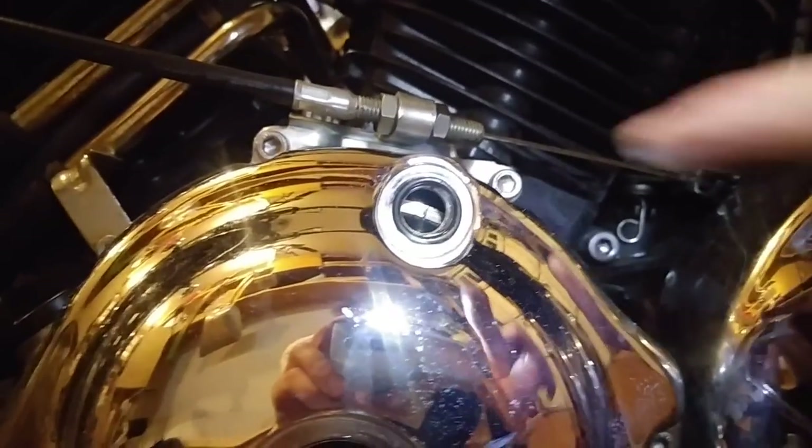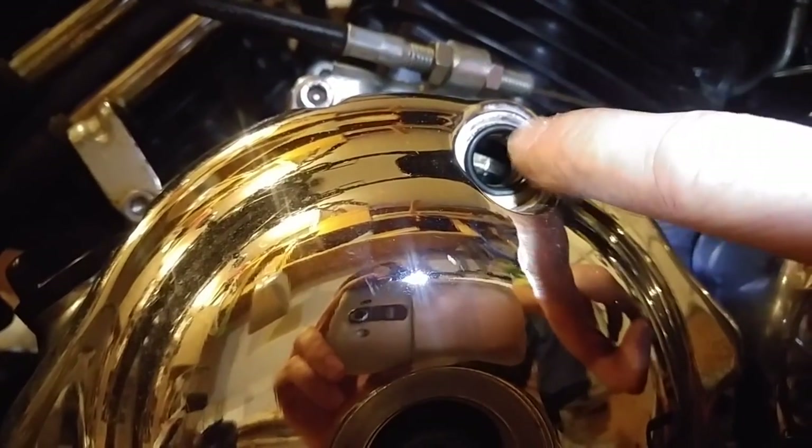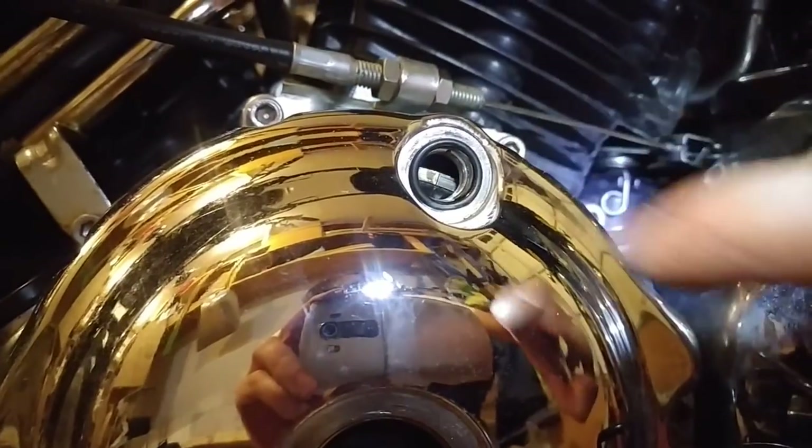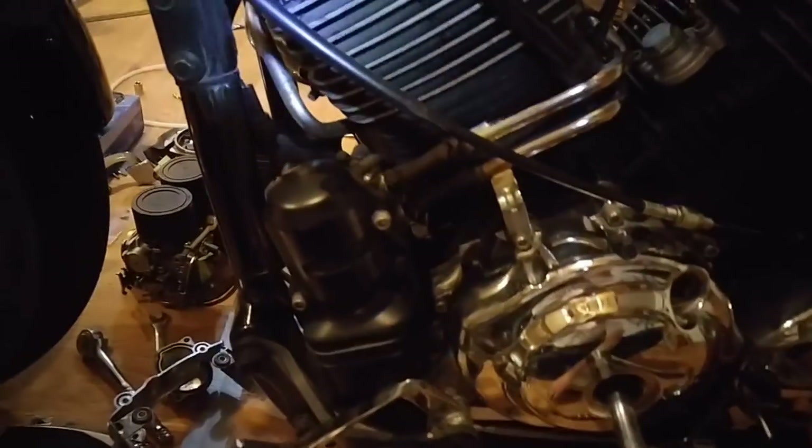Now go over to this side of the engine and start looking at the top dead center mark. Slowly rotate while looking at the hole - there's my mark right there. Get that mark aligned with the notch at the top, and then we go around grabbing our feeler gauges. It really doesn't matter which side you start from, so we're gonna start measuring.